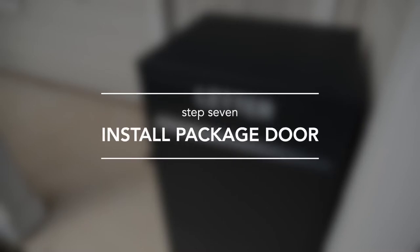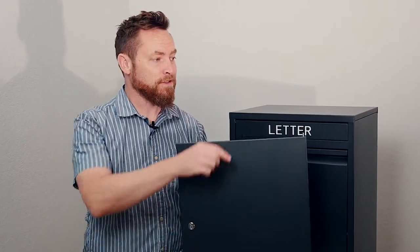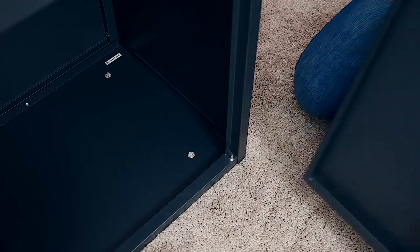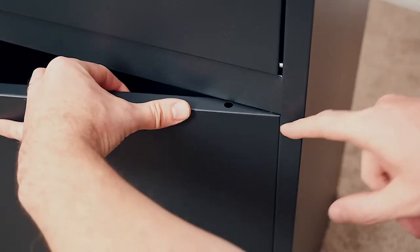Step 7: Install the large package door. The package door should be the last piece in your kit. The top of the door has a spring-loaded hinge pin, and the bottom of the door has a hole for this hinge pin. Begin by setting the hinge pin in the hole at the bottom of the package box. Set the package door on top, then depress the hinge pin to slide it into place.